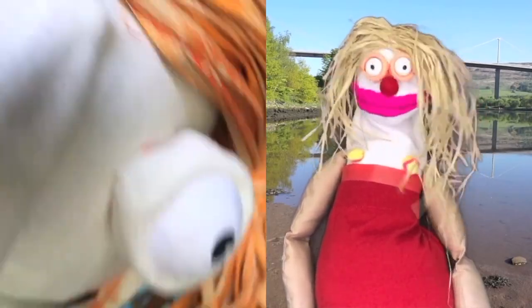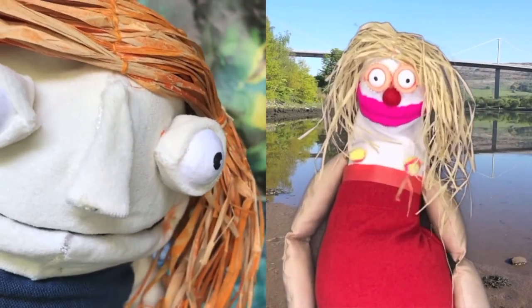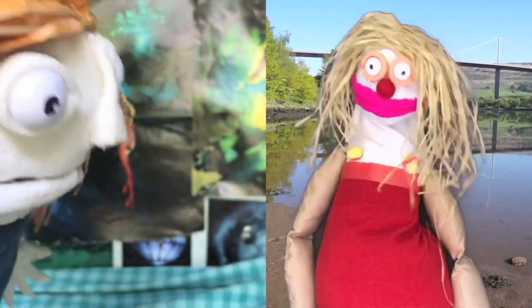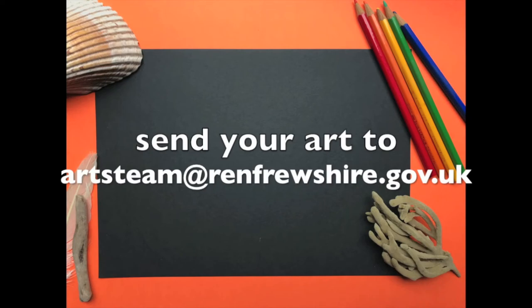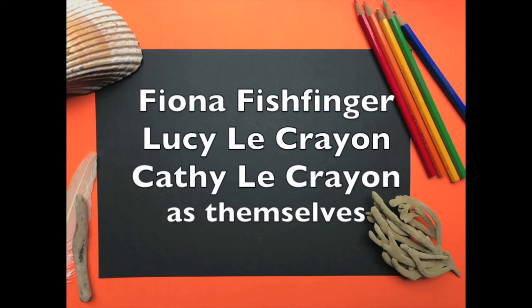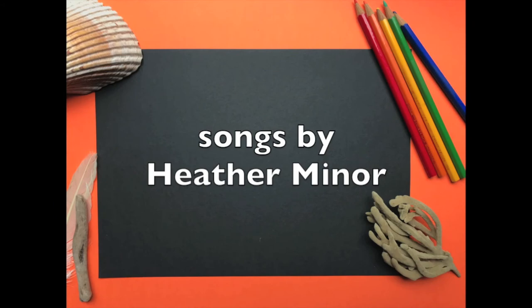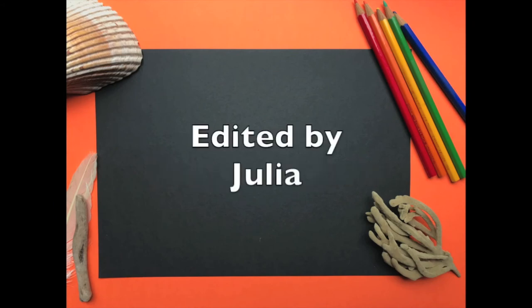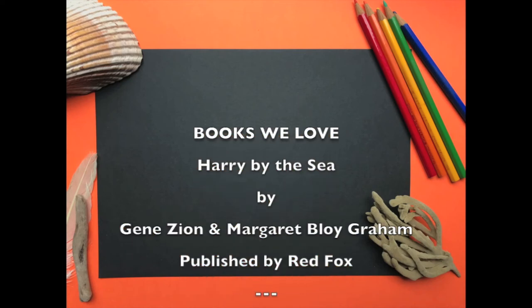We hope you enjoy your creature painting. We'd love to see what you do. If you'd like to send a photo of it, the address is coming up next. Goodbye. Bye.